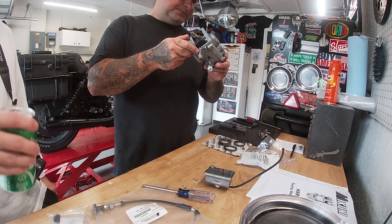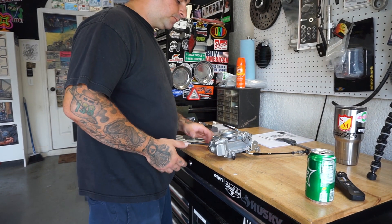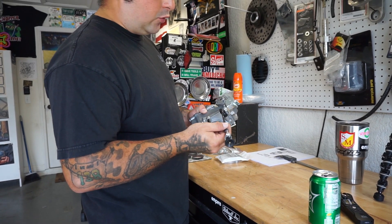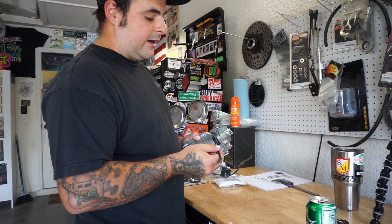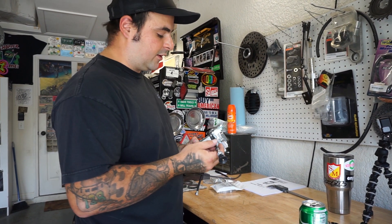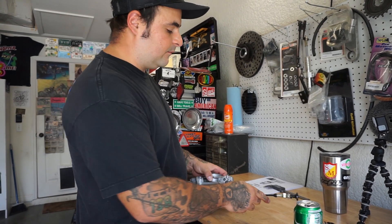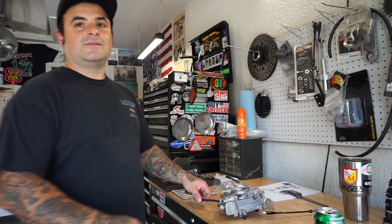Alright guys, we got done going through the float hole and checking the float level — everything's within spec. We just got done putting on the new Mikuni choke cable. You can reuse your CV choke cable, but since I was already missing this one and I wanted to keep everything Mikuni, I went with the aftermarket one. Now for the carburetor adjustment stuff, you can watch any of that on YouTube — I highly recommend the How to Wrench channel.